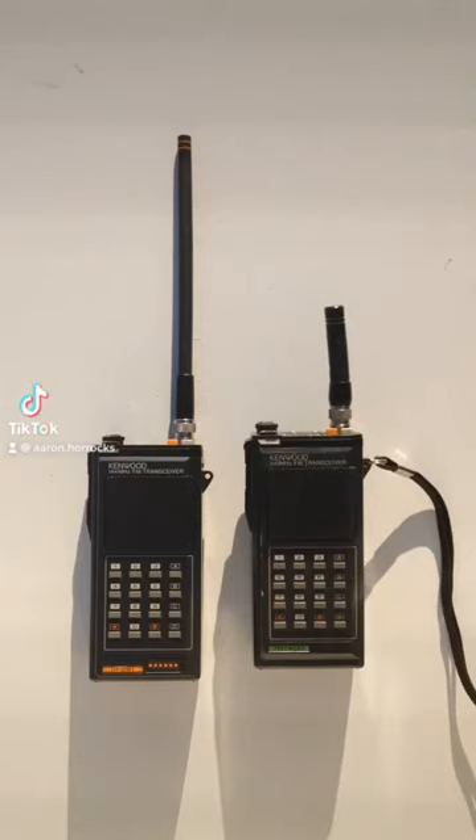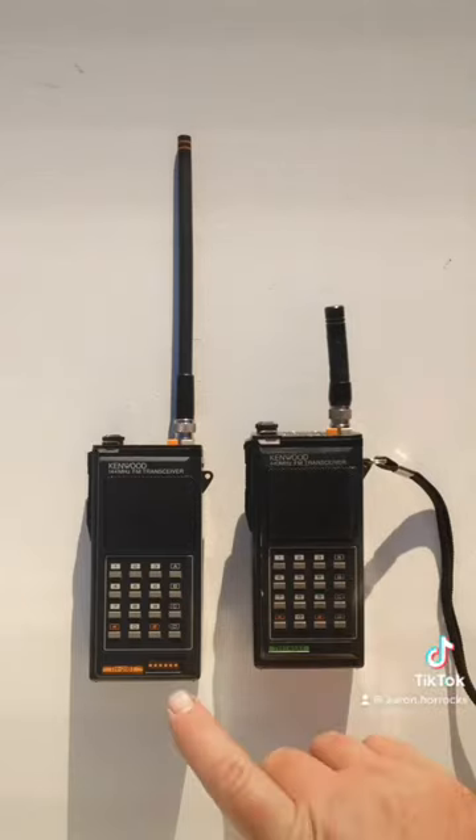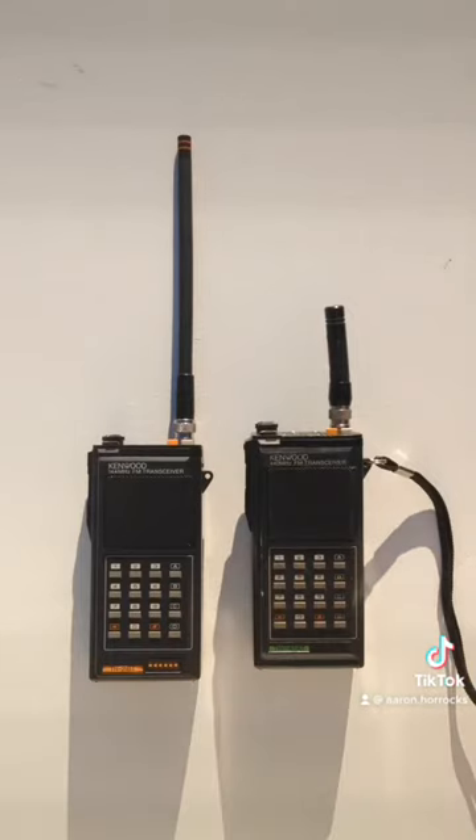In the movie Die Hard, the radio used was the Kenwood TH-21BT. However, in the film, it has a shorter antenna than is supplied with the radio.